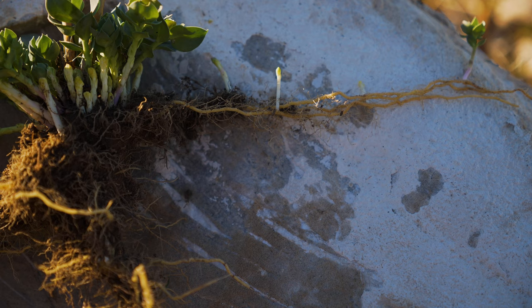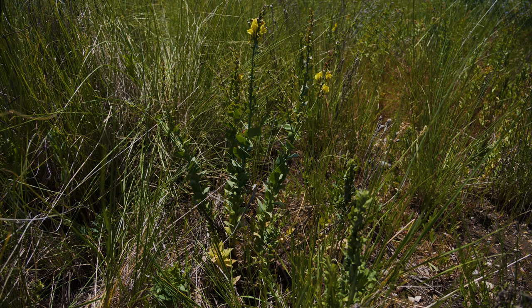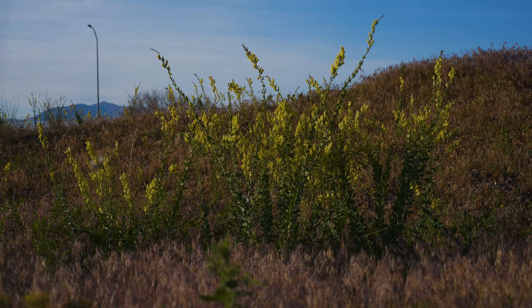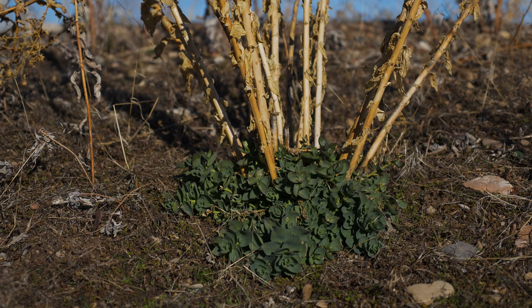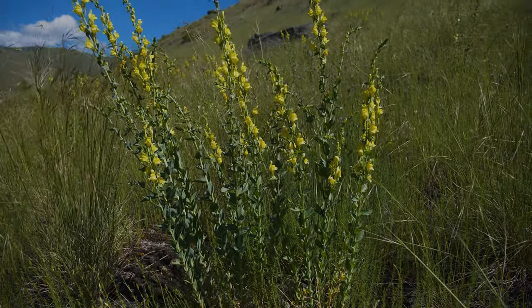New shoots are produced along the lateral roots. Over time, these form their own roots and eventually become independent plants. In their first year, plants produce 2 to 5 erect flowering stems. In the following years, they can produce up to 25 flowering stems and up to 40 non-flowering stems, arranged in a loose rosette at the base of the plant. Stems typically grow 1 to 4 feet tall and appear thick and waxy.